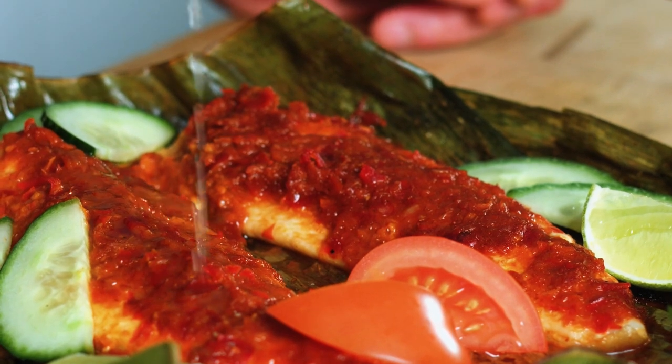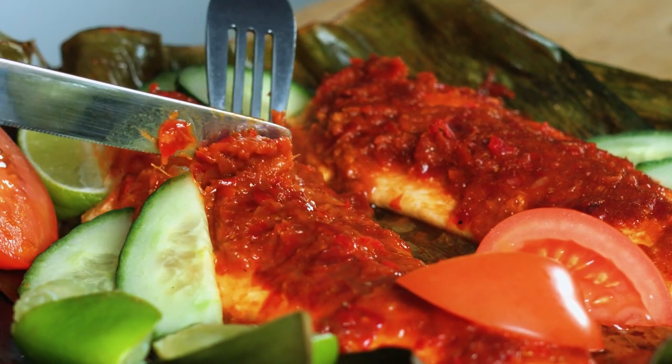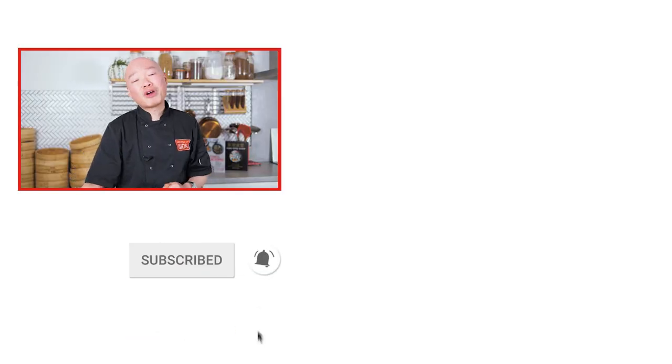Just going to squeeze some lime juice over it and then cut into it — should flake — oh look at that, flaky fish! You've got that lovely pungent spicy kick from the chilies, the lemongrass coming through as well, and that lovely flaky fish. What else do you need? On a hot tropical night, this will get you sweating and warmed up. Super delicious, wonderful combination. Thank you so much for watching and hopefully see you next time for another Flavour Fridays — until then, take care, bye bye!